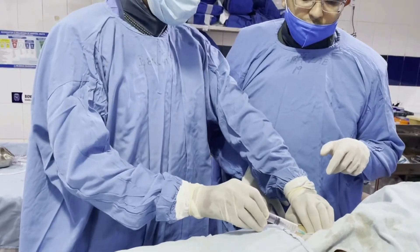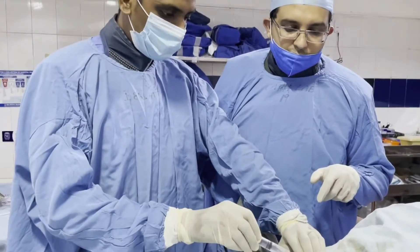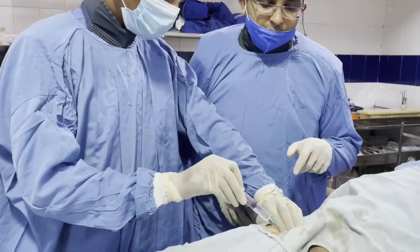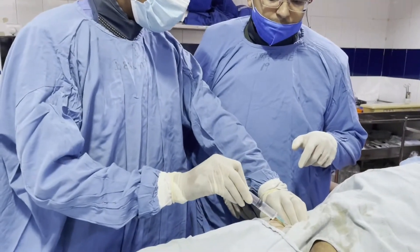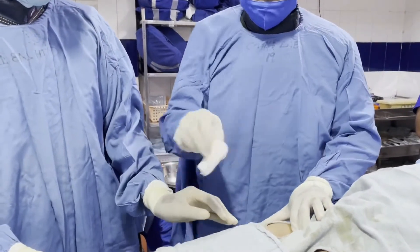To correctly localize into the femoral artery, we need to palpate the artery after getting the rough position, which is 3 cm below the mid portion of the inguinal ligament.